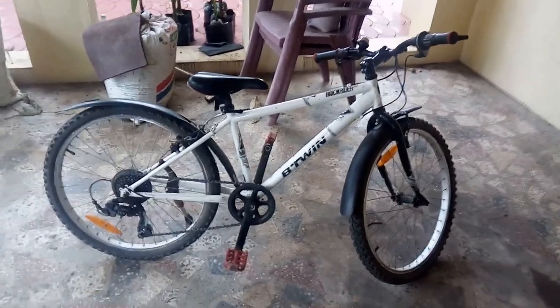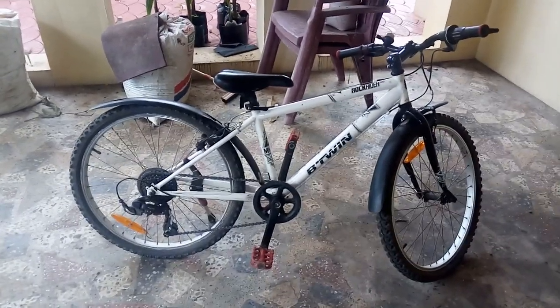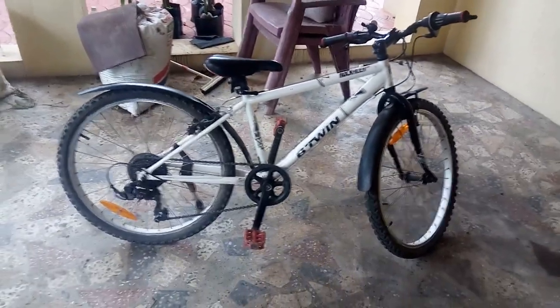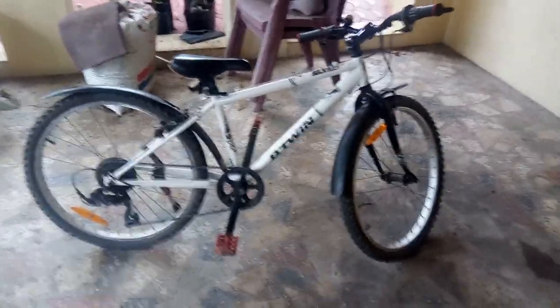I think most of you have seen this cycle and most of you have it, so today I'm going to show the review of the cycle. Its name is B-twin Rockrider 300. It's made by a company called B-twin, which is a foreign company. Today I'm showing its preview.